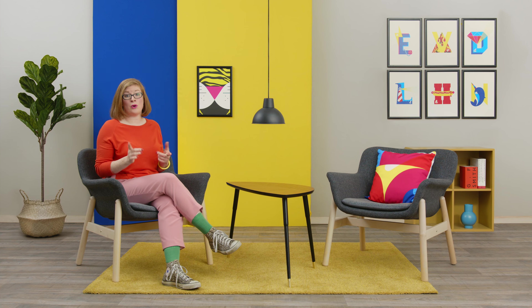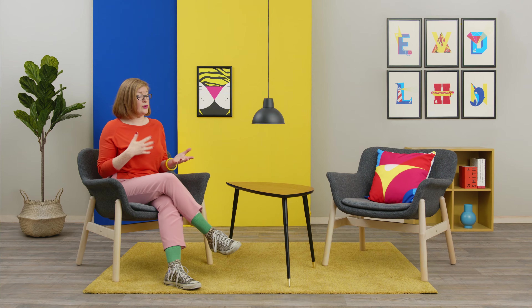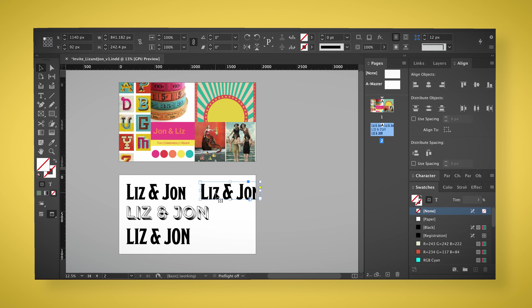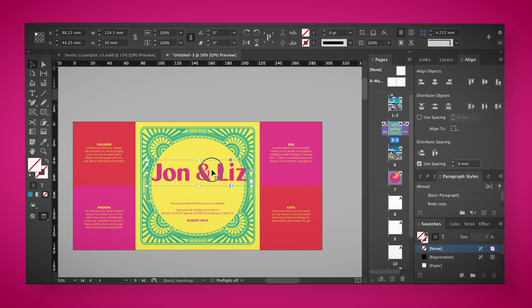I'll talk you through what formats, materials and finishes our invitation can have. Then we'll explore typefaces and a colour palette, and I'll show you how to lay the information out and create or find any extra visual elements.